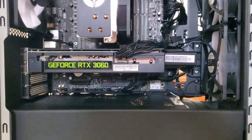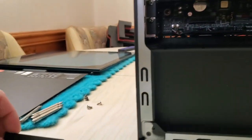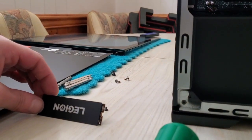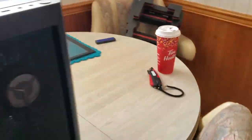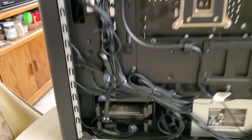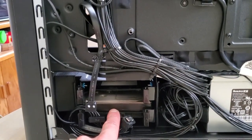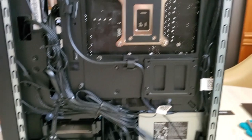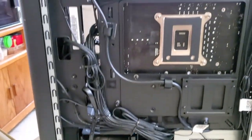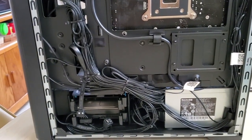I've got the side panels off. I put a new hard drive in there in the bottom. Here's the one that comes with the Legion. I put a hard drive right there — a two terabyte. It has space for one there. Looks good.